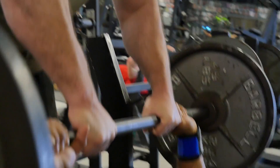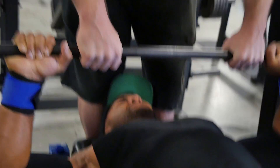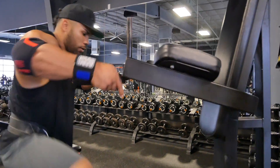Hold eight seconds — one, two, three, four, five, six, seven, eight. Let's go, champ. Here we go, let's do it.